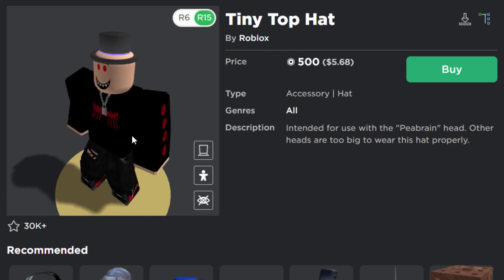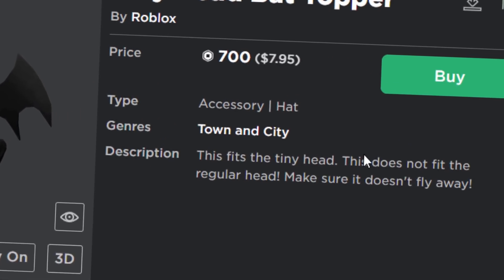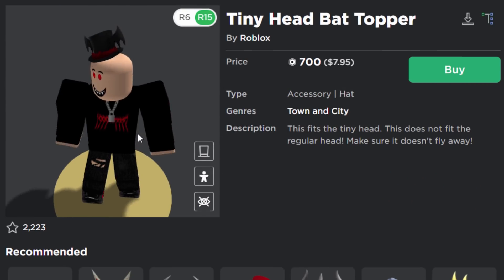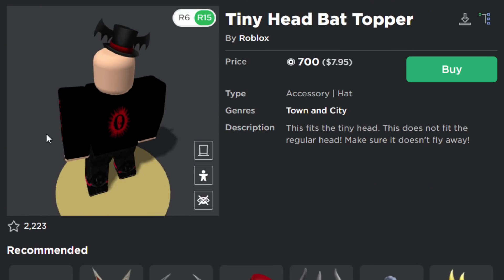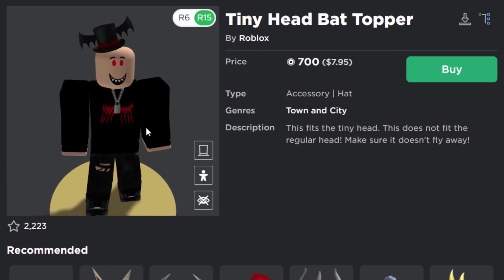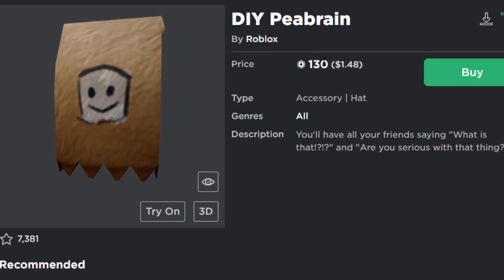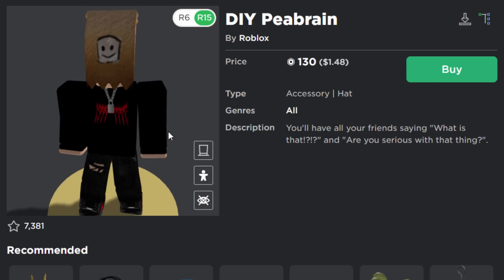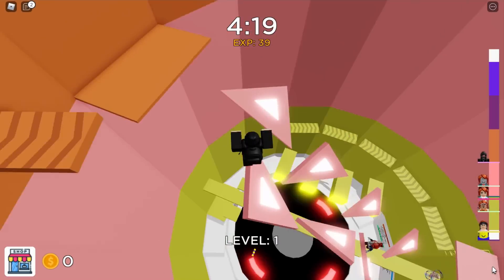There's also the Tiny Head Bat Topper for 700 Robux. The description says it fits the tiny head and doesn't fit the regular head, but it actually does fit the regular head — a bit confusing whether it's designed for the pea brain or not. Finally, the DIY Pea Brain is available for 130 Robux — if you missed the original for 1,000 Robux, you can get this cheaper version, though it's just a fake version drawn on a paper bag rather than the real thing.